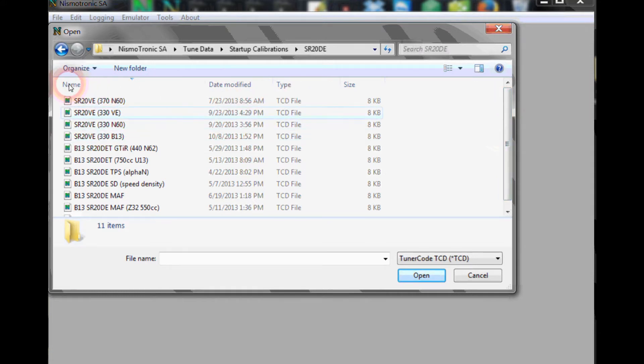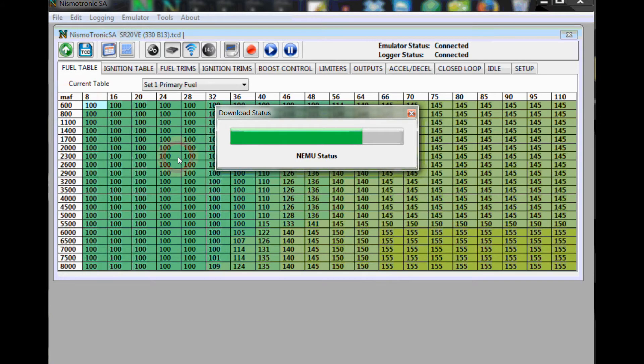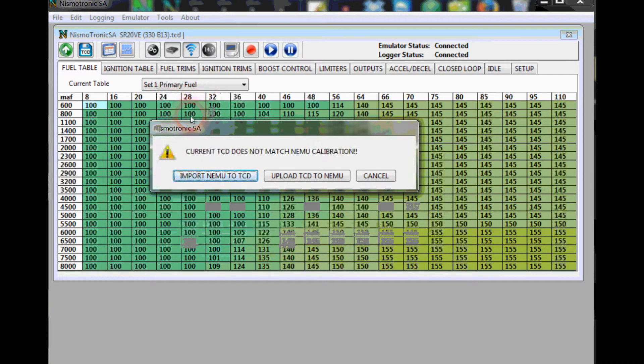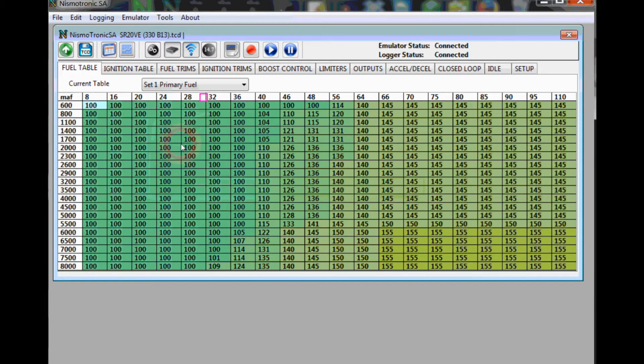We'll open up the basic SR20DE 330cc injectors, 333, and a B13DE map. I have a Neemu plugged in, so it basically compared what's on the Neemu to the calibration I just opened. On your initial startup, you're going to want to hit Upload TCD to Neemu, and that will upload the tune file to your ECU.